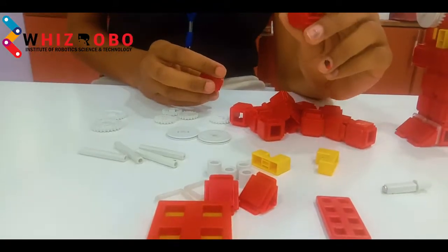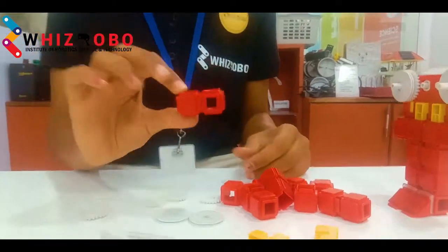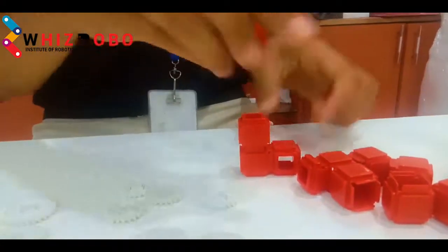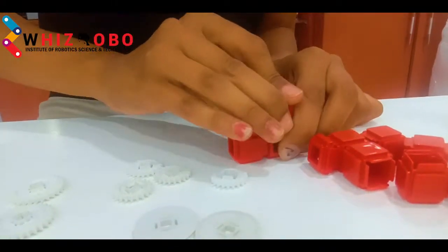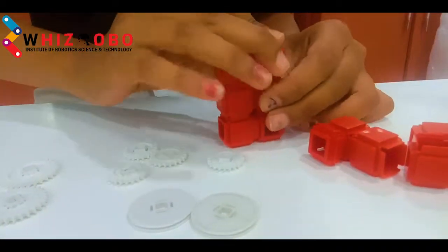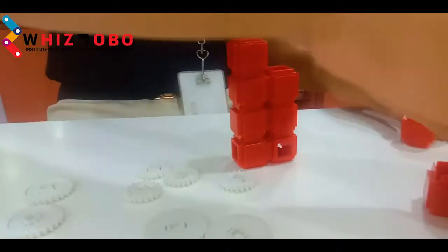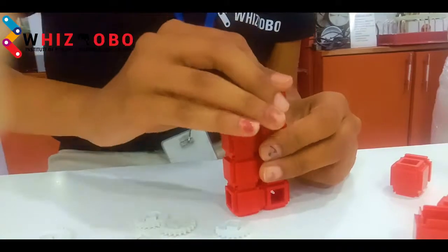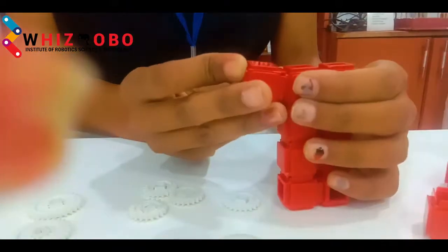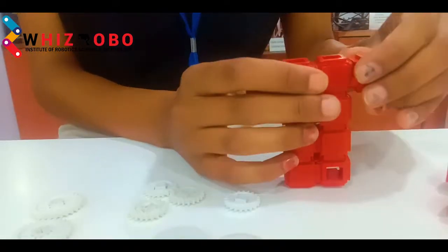First, we will take one cube and attach another one to it. Now we have to attach 4 more cubes on either side. Then we will take 2 more cubes and attach them at the sides to make the arms — 1 cube over here and the other one over here.